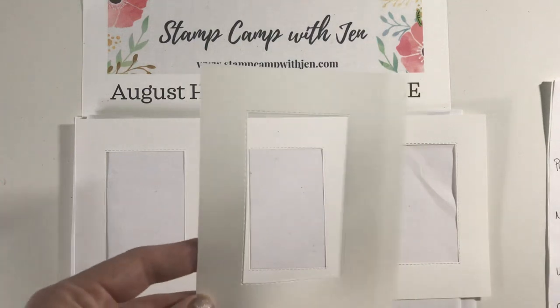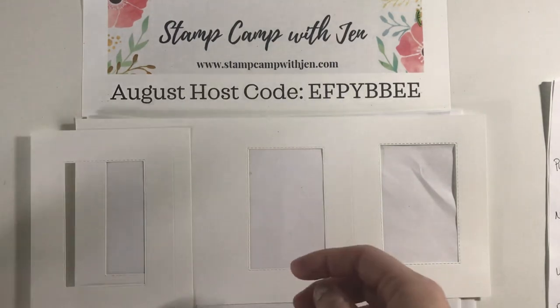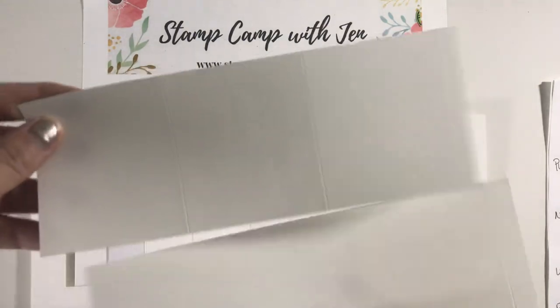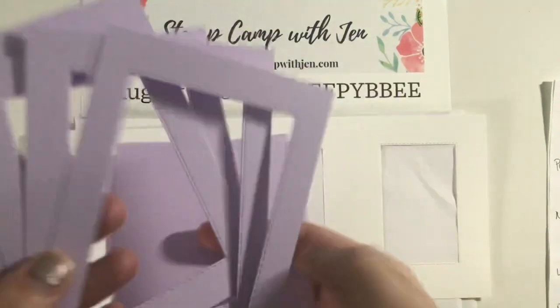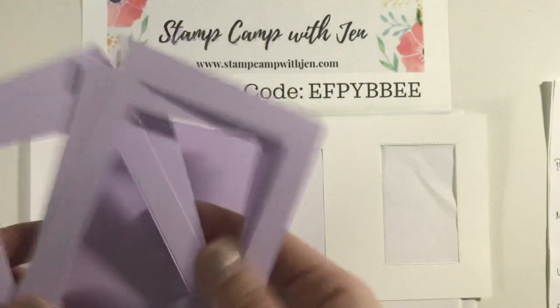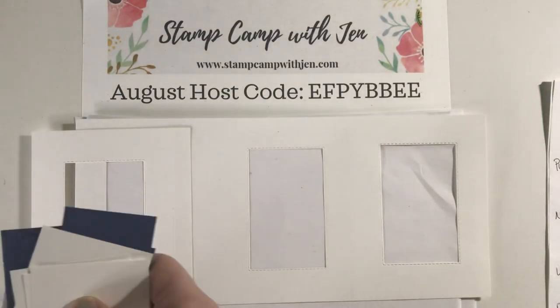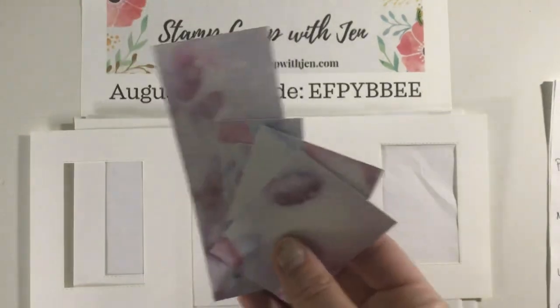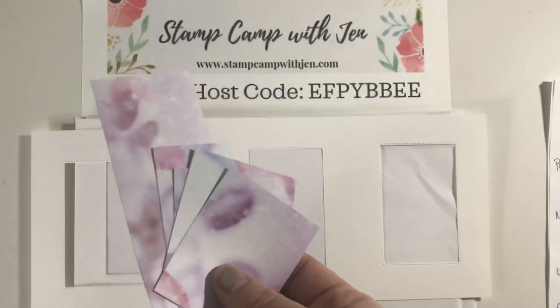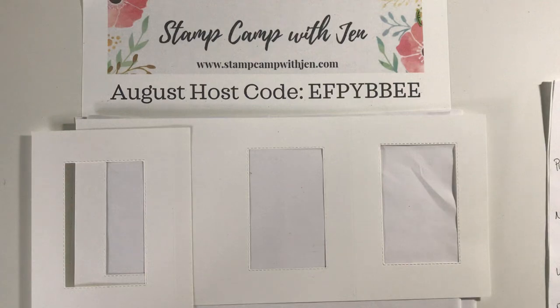This piece is four and a half by five and a half, and we scored it at the half inch and at the four inch mark. We also have two panels that we're going to work on later. We have six pieces of purple posy — some are already die cut to save time — and then we have some Night of Navy, Feels Like Frost, and Whisper White. You can get one card out of almost a complete full sheet of the Feels Like Frost DSP.